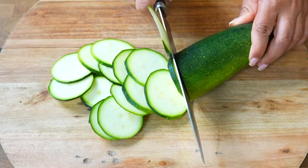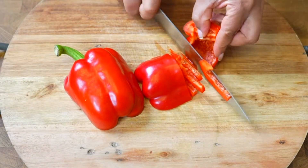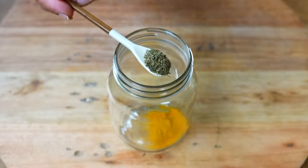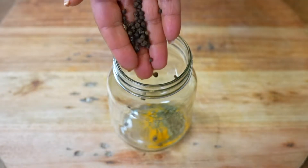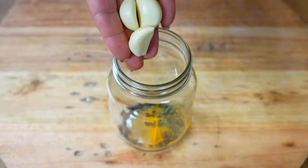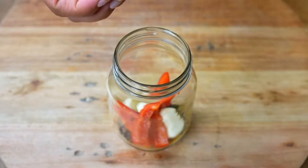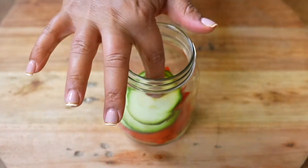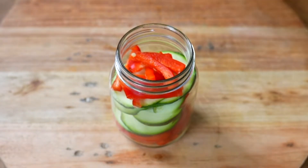We are also going to chop a red paprika into fine strips. In a container we will add a tablespoon of saffron, a teaspoon of black pepper, a pinch of fresh coriander, and 3 cloves of garlic sliced. Then add the red bell pepper cut into thin strips and a few slices of zucchini. We will complete with these ingredients until we fill the jar.